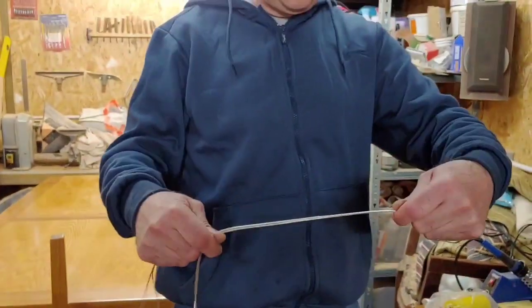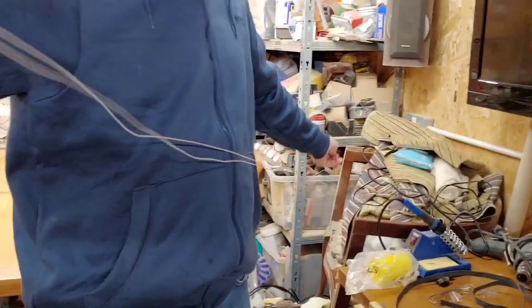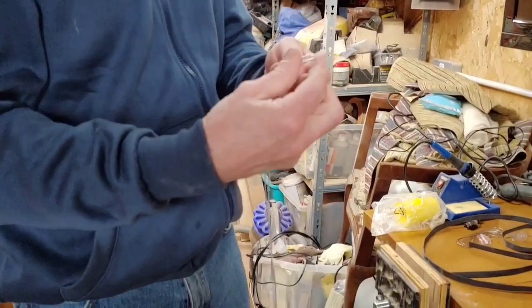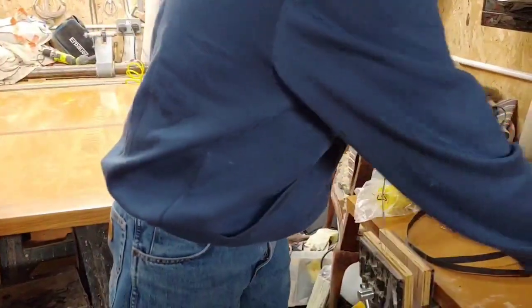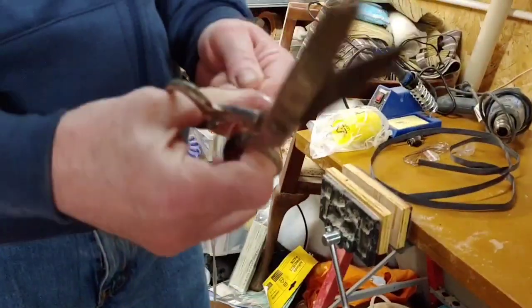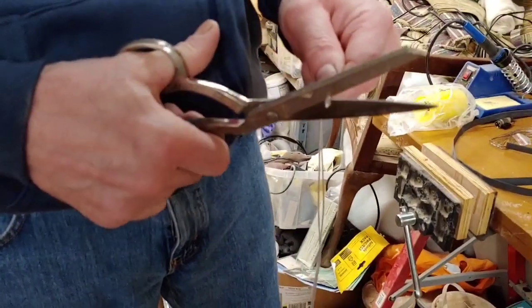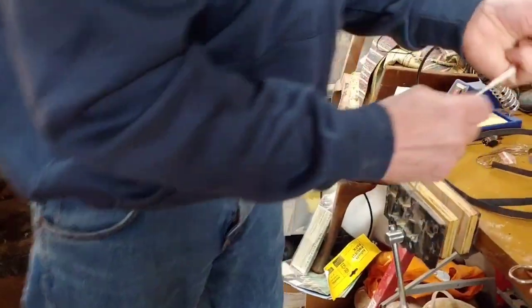So what we've got to do here is we're just going to chop this in half. This was a 3-metre continuous length, so I'm going to make a cable around about a metre and a half. We just want to chop these off with a pair of scissors — I'm not using any wire cutters for this, just scissors is fine — so just chop it so they're both the same length either end.